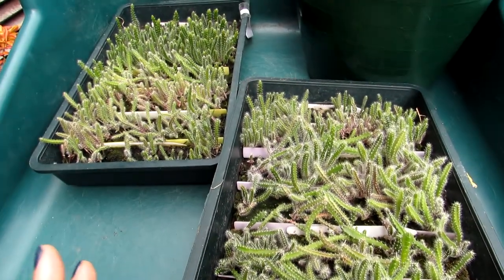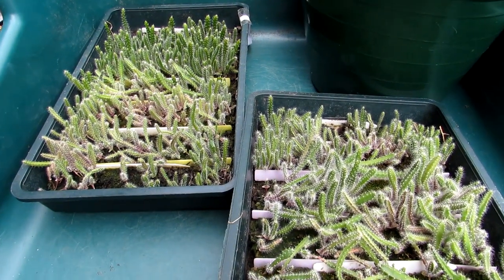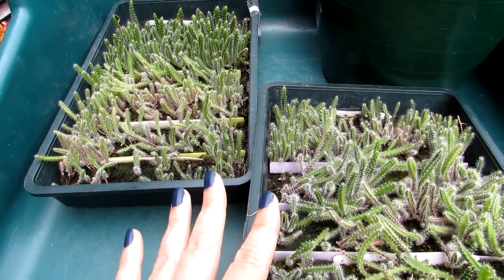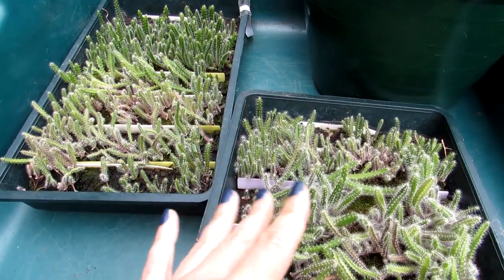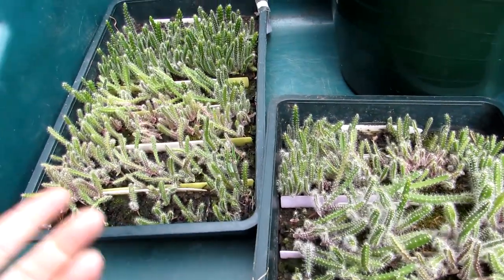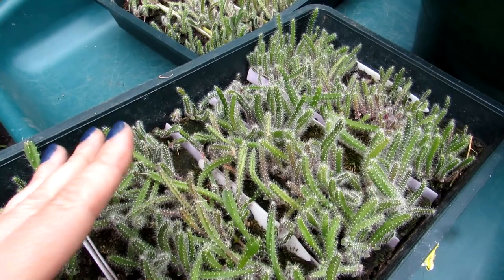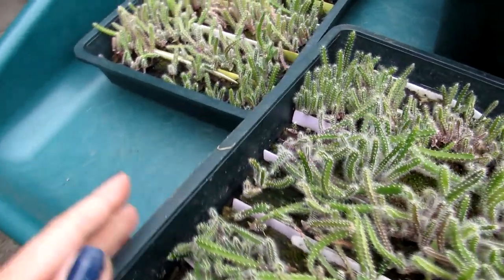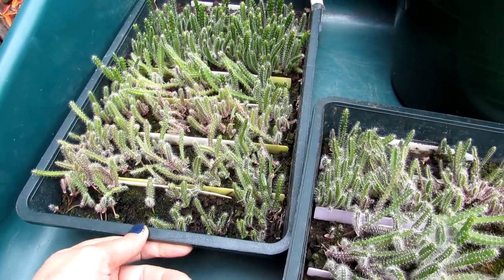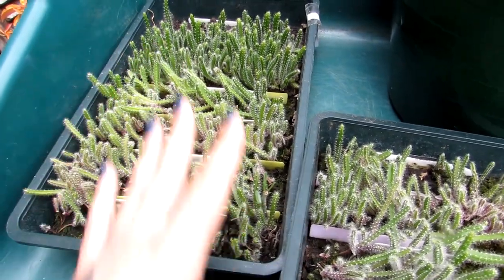Hi guys, it's Lynn here, hope everyone is having a fantastic day. Today's a little bit of a vlog for you — I'm going to be potting on my tiny little epiphyllum cactus seedlings that I sowed in May 2020. These are a mixture of 13 different varieties of epiphyllum. I got these seeds from my wonderful friend John who lives here in Ireland on the west coast in Nerdnock, and he very kindly sent me 13 different types of his epiphyllum hybrid seeds.